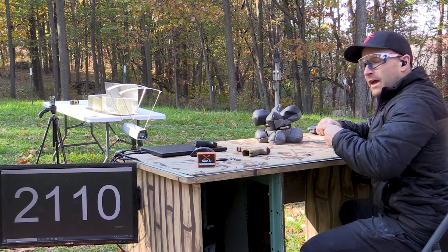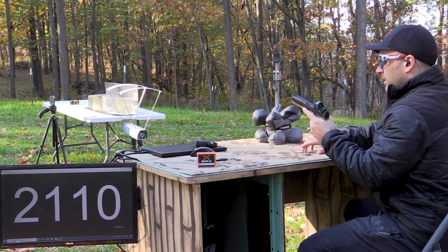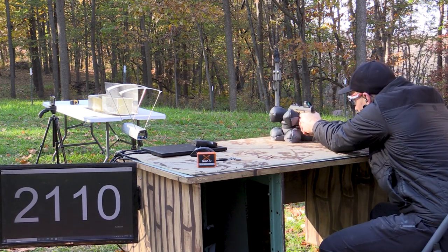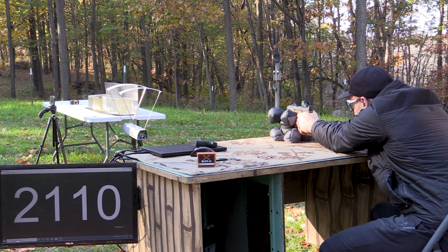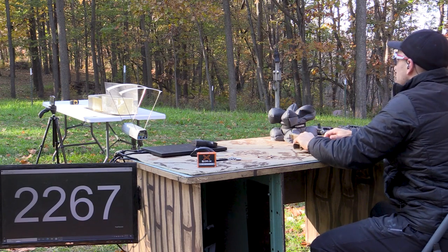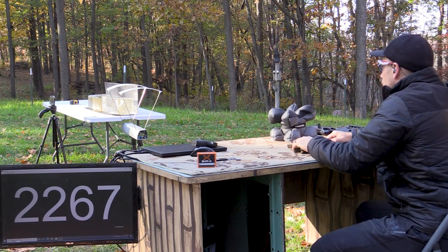And now our four and a half inch barrel. Had to change the block around — not sure how many shots I'll get on one block. Shot way too high on that one, but 22.67.